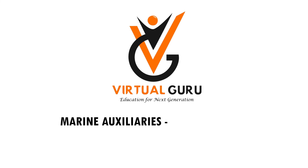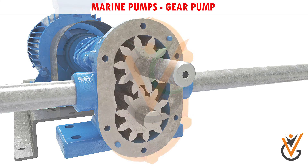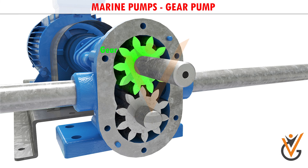Marine Auxiliaries: Marine Pumps. A gear pump uses two gears rotating against each other to provide fluid movement. One gear is driven by a motor connected to a shaft.